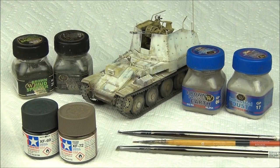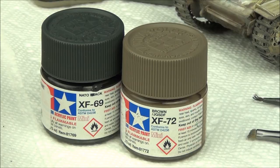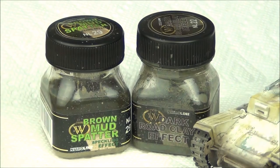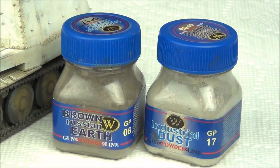For the actual weathering you only need a couple products. Basically I've got some paint, some enamel products, and some pigments. These paints I'll use for the base coat on the tracks — about a 50-50 mix to make a brownish gray color. I've got some enamel products: a lighter wash and a darker wash for dry and wet effects. And the same goes for the pigments — a lighter color for dusty and dry effects and a darker color to blend in the wet effects with some earthy colors.